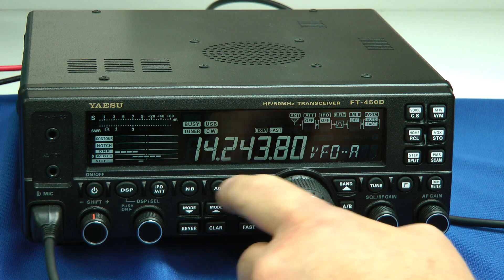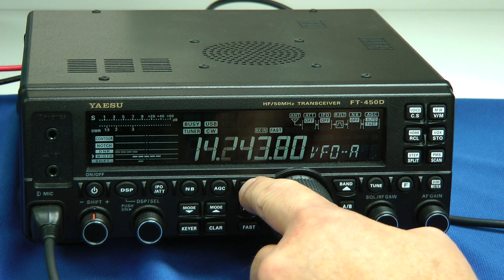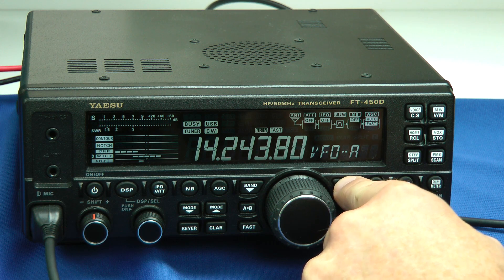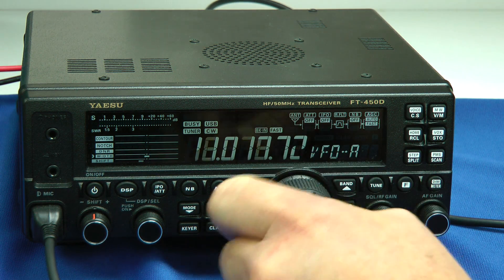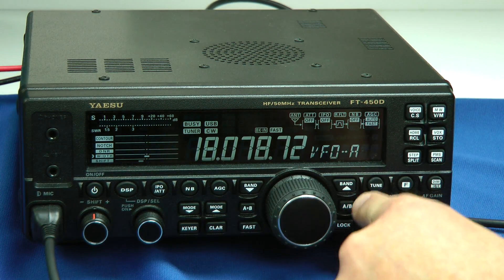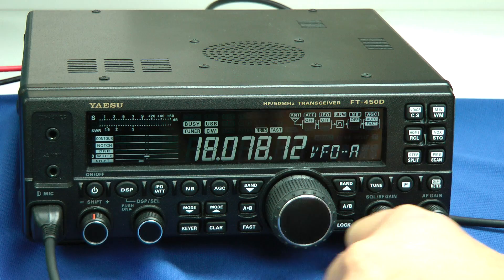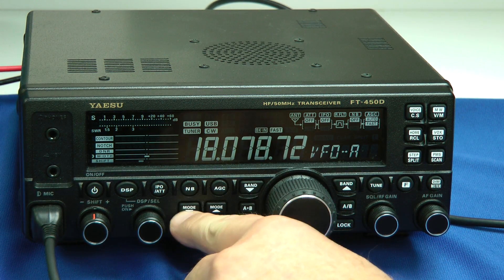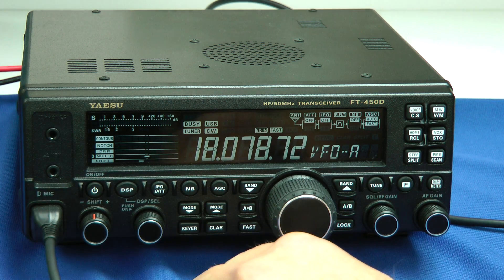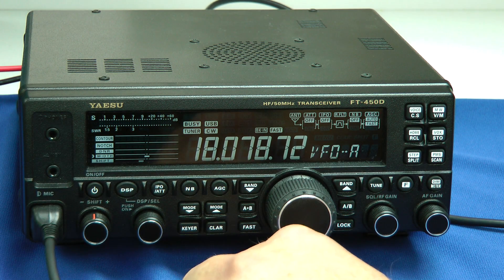The band button lets us go up or down the bands — here's 40 meters, back up, there's 20, all the bands right up through 6 meters. We have two VFOs, an A and a B, and the different mode buttons up and down give you sideband, CW, AM, FM, and digital modes. The keyer turns on the keyer, and the electronic keyer built in runs 4 to 60 words per minute.